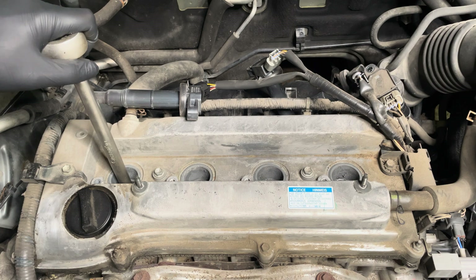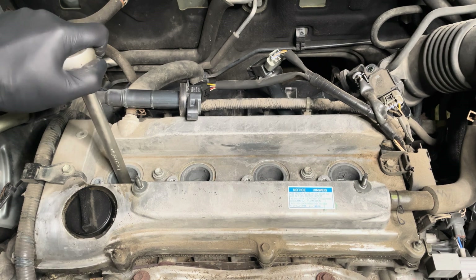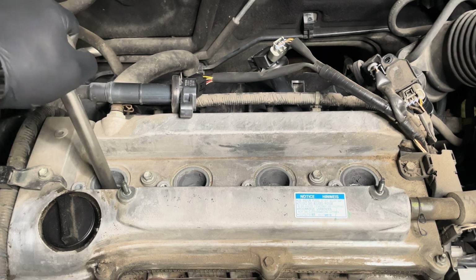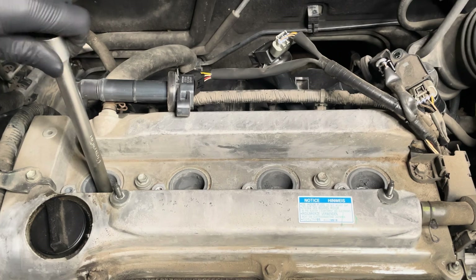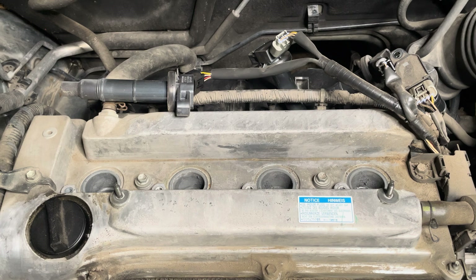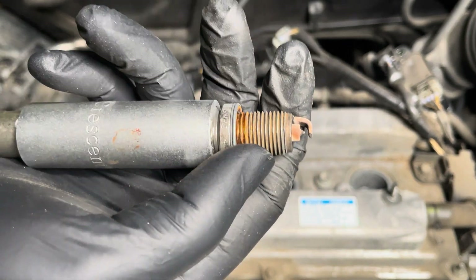Once you're in there, just push it a little bit more to let it engage with the spark plug at the end. Once you have a secure connection, go ahead and start undoing the spark plugs. There you have it — that is our spark plug. As you can see, it is done, it's old, and it's not any good to use anymore.